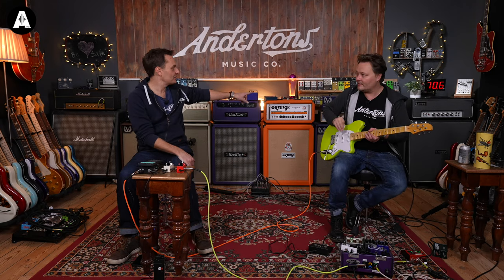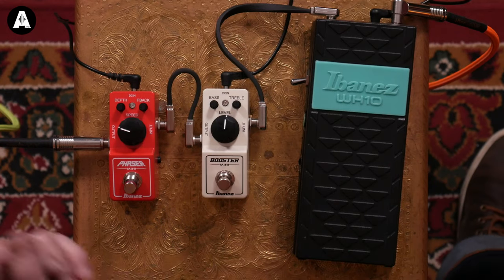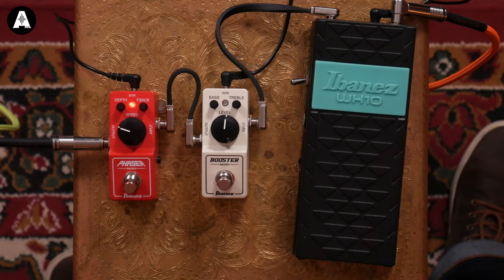We're going straight into a clean Victory amplifier, no other pedals. The Phaser Mini has depth, feedback, and speed on top as you'd expect, plus a four-stage or six-stage option on the side. Four-stage is your traditional phaser sound; the six-stage refers to a classic rock phaser — I'm thinking van Halen into a driven sound. We'll start clean to show the extremities of depth.